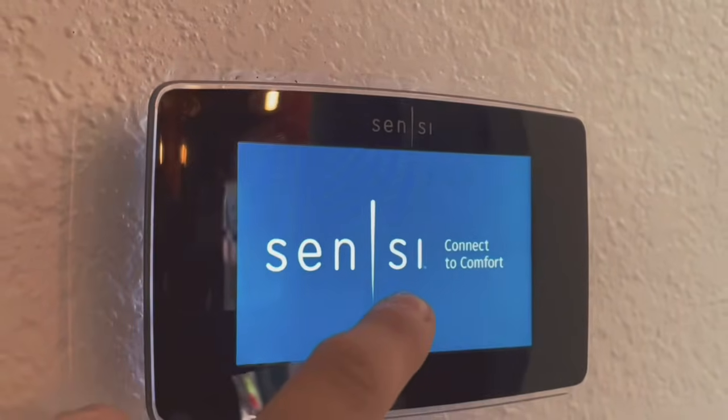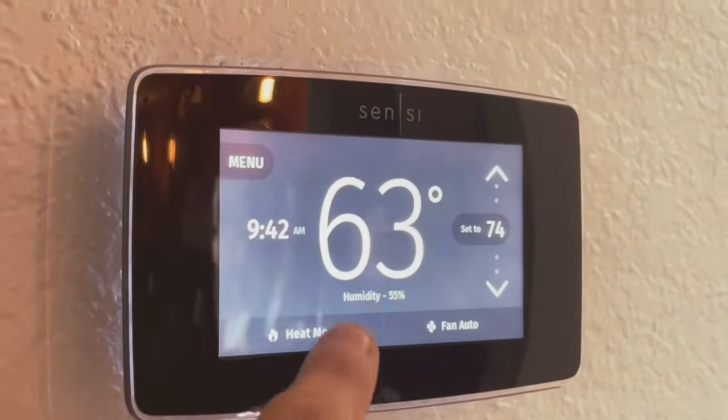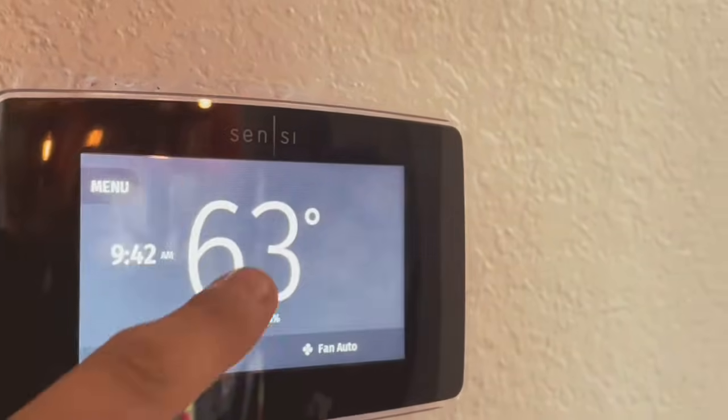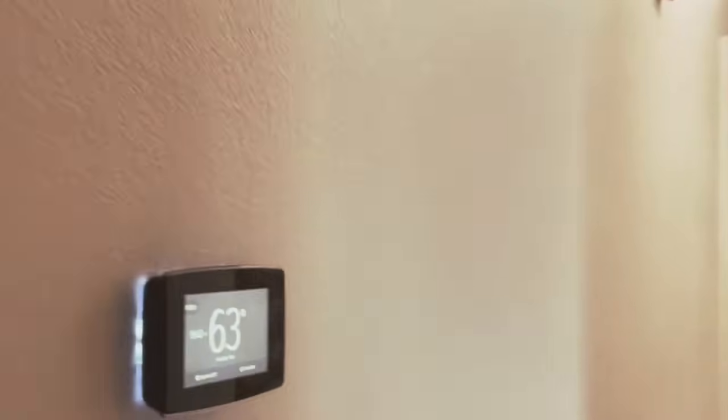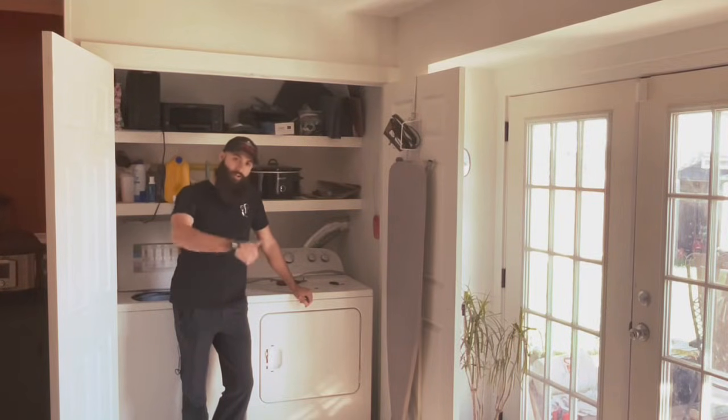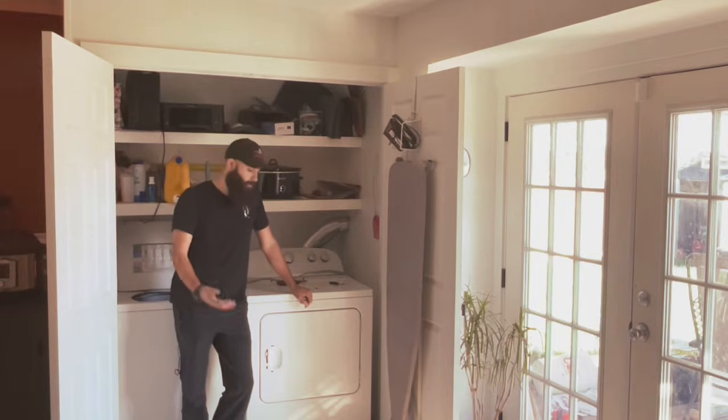It really did not like that. You can see the whole house shakes. Let's turn that off. But that's it. All right y'all, thanks for watching. I hope you learned a lot about backfeeding your generator through your dryer into the rest of your house. That's all I've got for you today. Y'all have a good one.